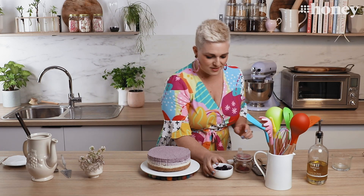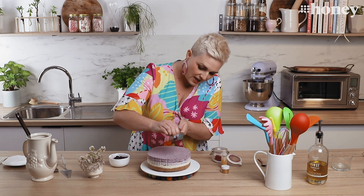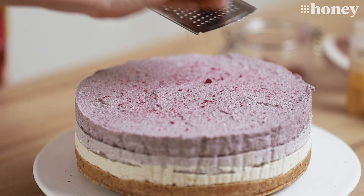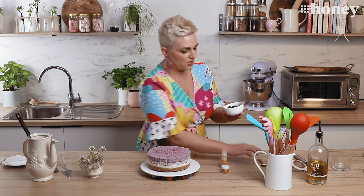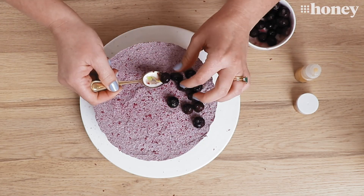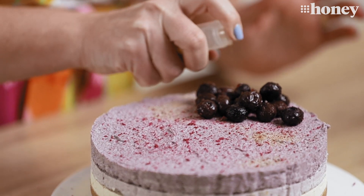Now all that's left to do is decorate it. I have some frozen blueberries, some flowers from my garden, some gold dust that you can get at the supermarket, and some dragon fruit powder because I'm feeling fancy. This is not essential but I tend to do this to my cakes because it looks so very pretty. Just dust some of that over the top for the extra coloured effect — as it gets damp with the moisture on the cake the pink is going to bleed out into the top, which will look so beautiful. And some frozen blueberries, plus gold dust all over the top for the little finishing touches.